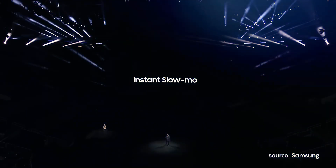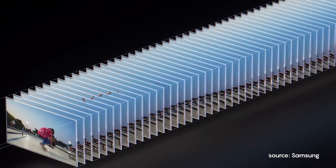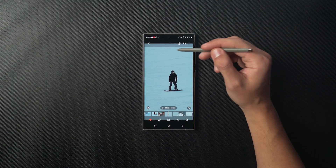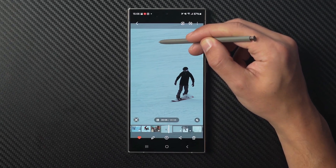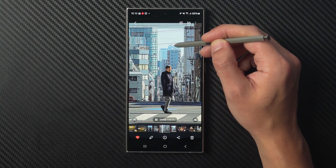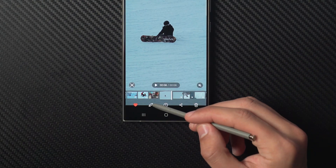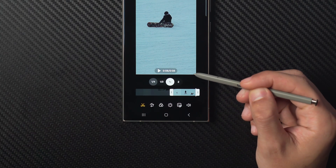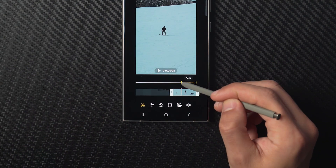The instant slow motion feature is everyone's favorite among all the Galaxy AI tools. You can take a regular video and simply press and hold on it while playing to switch to slow motion — it's all thanks to the power of AI, which generates new frames to slow down the footage while keeping it smooth. If you want more control, tap the pencil icon, choose adjust speed, and pick from different speed options to save the whole video or just part of it in slow motion.